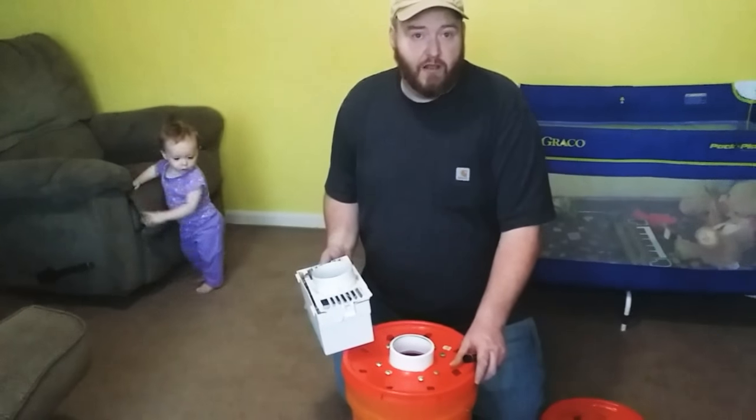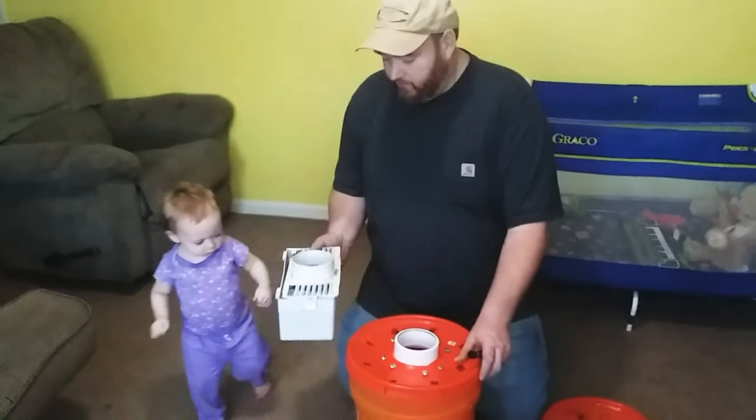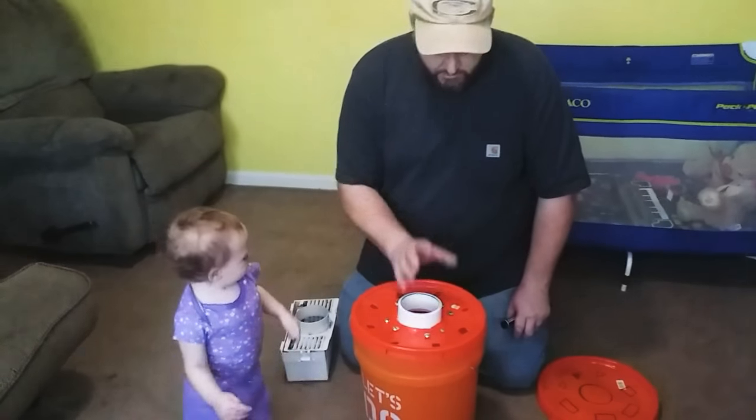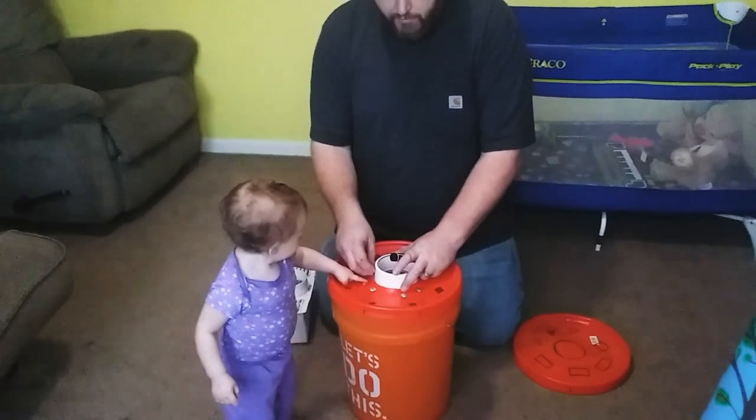It'll also heat your house up and add a little bit of moisture inside. Under $10, you can get all this stuff. Hook it up to your dryer vent.